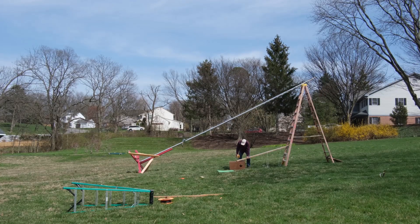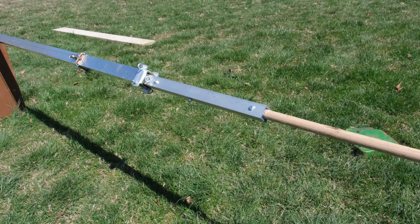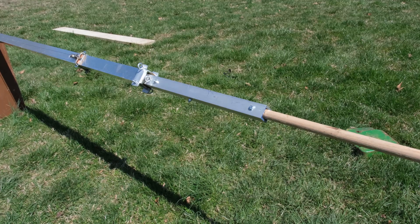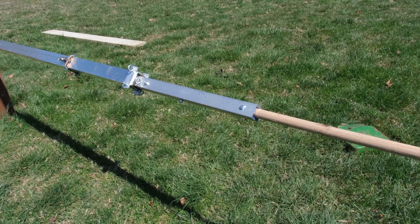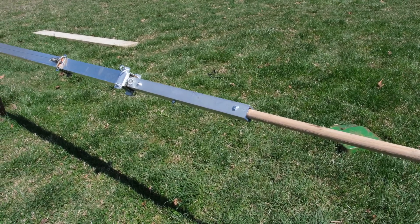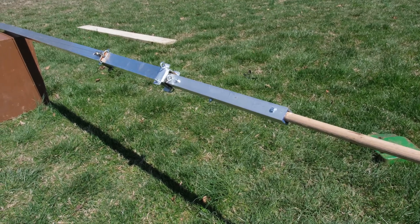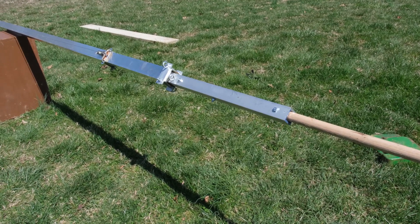I should say something about the mast that supports this antenna. It is just like the earlier ones I made on YouTube a couple years ago, but this one is smaller and a whole lot lighter. The outside mast is two-inch square with an eighth-inch wall, and the inside mast is one-and-a-half-inch square with a three-sixteenth-inch wall.